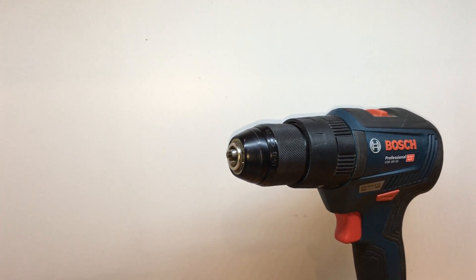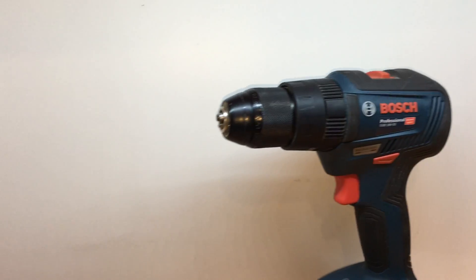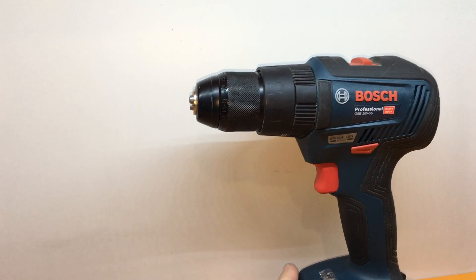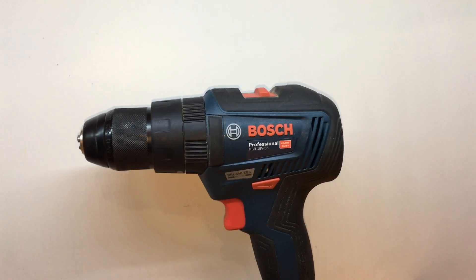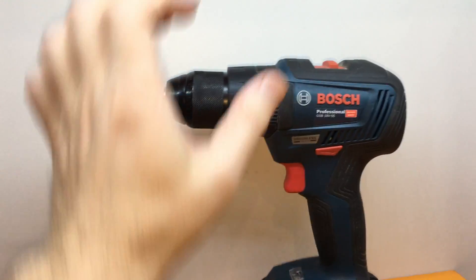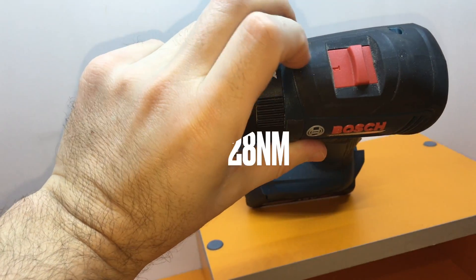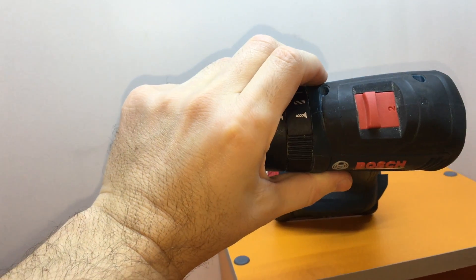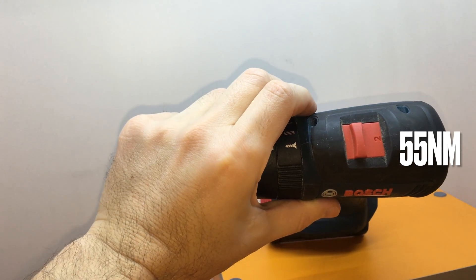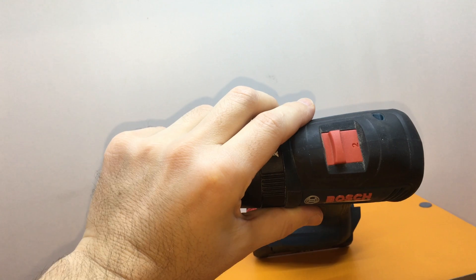In summary, the two big disadvantages are the weight and the form factor. In the rest there are no complaints about this screwdriver. The first big advantage is the power — it has two gears: first gear gives 28 Newton meters, and the second gear gives you 55 Newton meters. It's quite a powerful screwdriver.